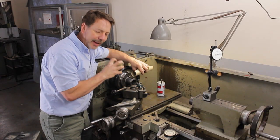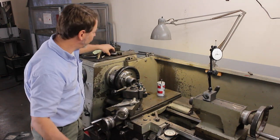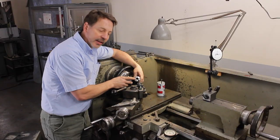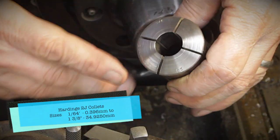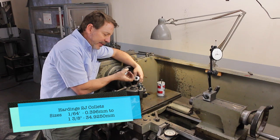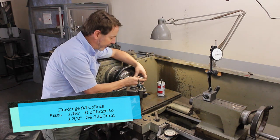What we're going to do is use a collet. This one here is a 2J collet. What's great about a collet is when it tightens down on the material, it tightens down equally on all sides of it. Let me get this installed.